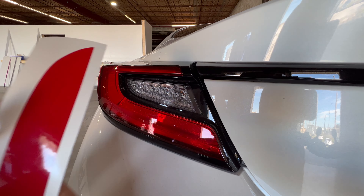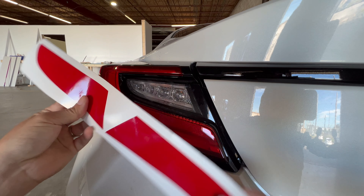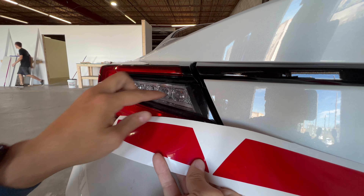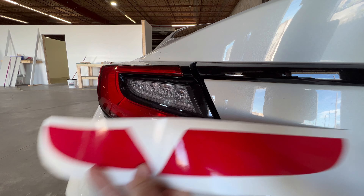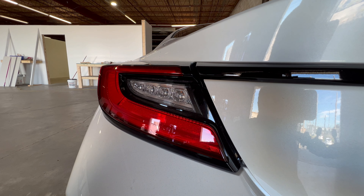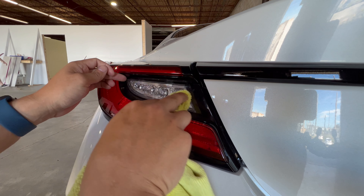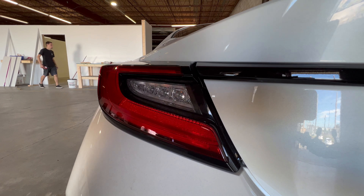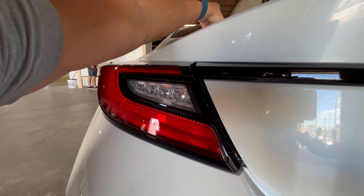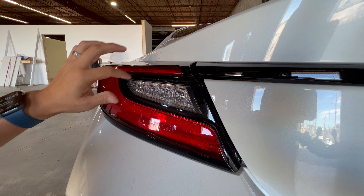Alright, so we have our vinyl. We have two sides, and you can tell by the pattern which one goes where. This would be the driver's side at this angle. There are kind of two options: we can do a wet install or a dry install. If your hand is really steady, you can do a dry install — just make sure you push all the air out before you completely push everything down, and make sure your alignment is spot on.